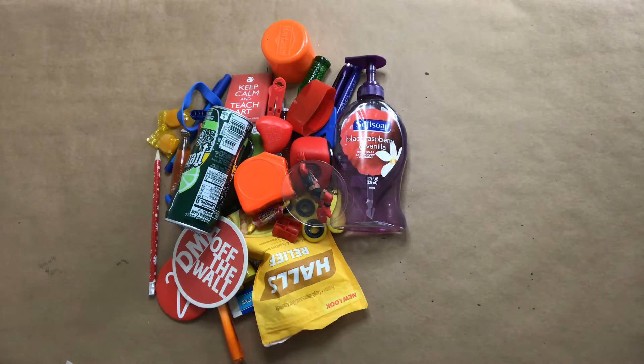I went around, looked for a whole bunch of different objects, and I found all these. This will be like a little fun project — you can have your brother and sister help you out. Let's go around the house looking for different objects that are the primary and secondary colors. Alright, so this is the stuff I collected.